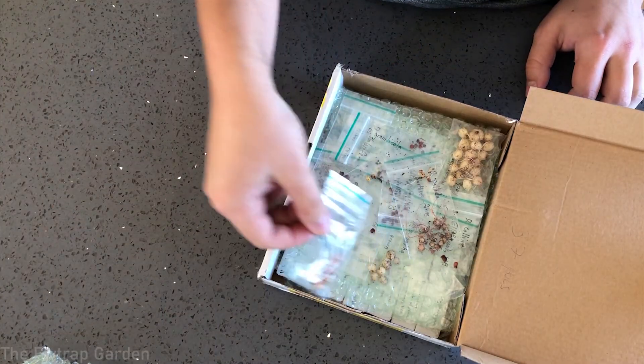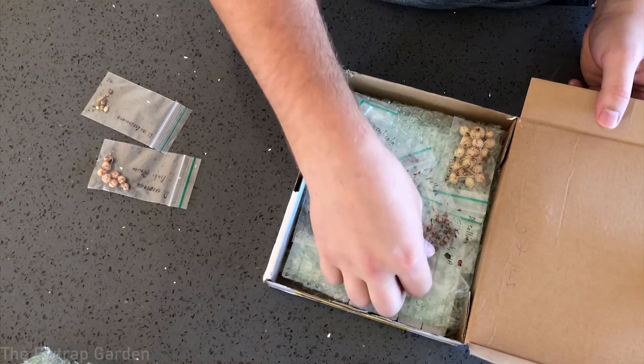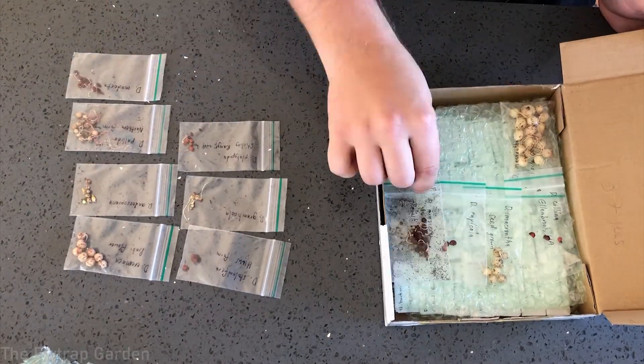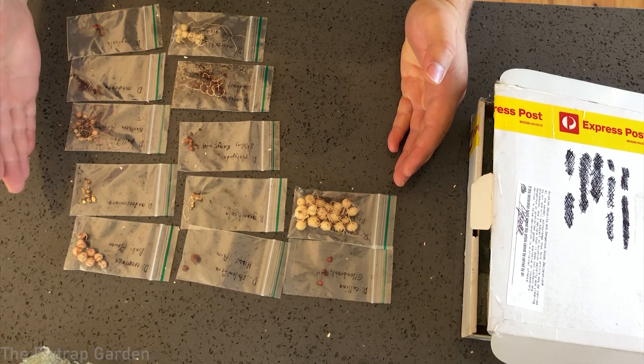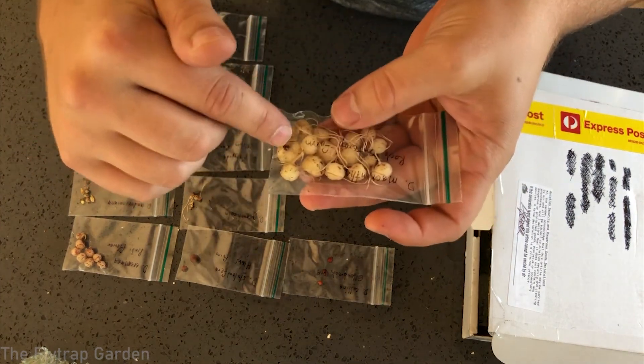Inside here we have 37 new species of drosera that we're going to be planting up today and growing. These are tubers of tuberous drosera — a type of drosera native to Australia. They make these little tubers where they store all their energy.